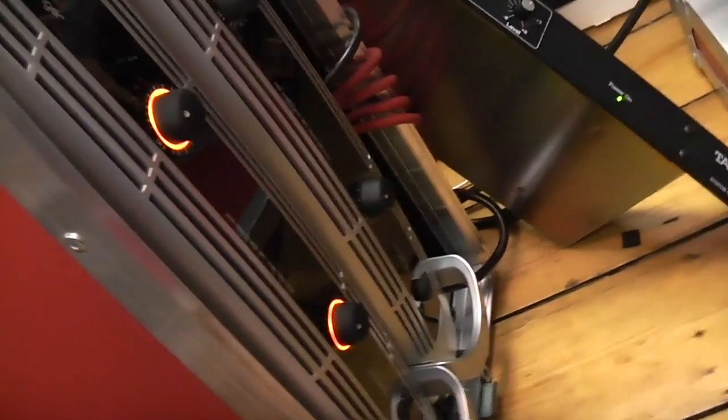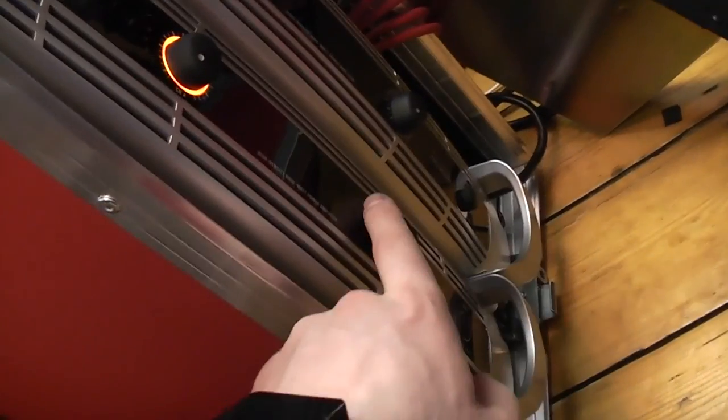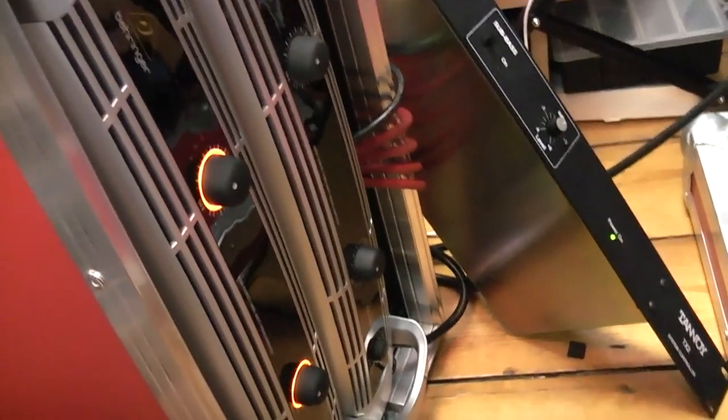I don't quite know what I think about this volume knob scenario yet, because it would be kind of cool to see all four meters glowing. But both outputs are working, and that's all I'm concerned about. So I can put this sub back in the rack.